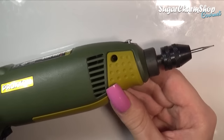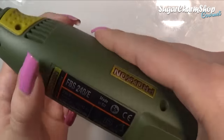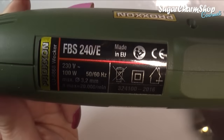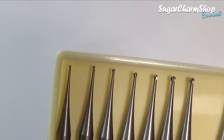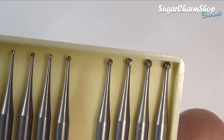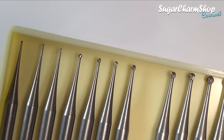For the engraving process I'm going to be using an electric drill, and for the drill bits I'm going to be using these cutters or grinders that I got from a website that sells jewelry making supplies. And if you don't have these there are other options. In the past I have done some engraving on metal using some cheap files or diamond bits that I got off eBay.